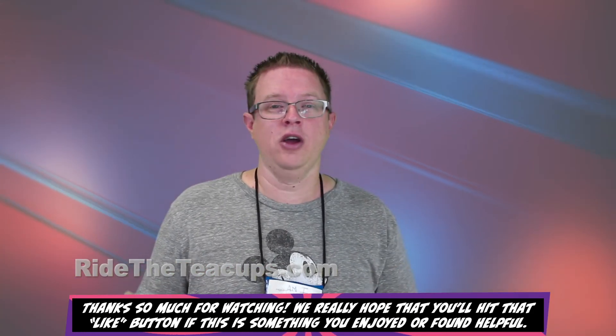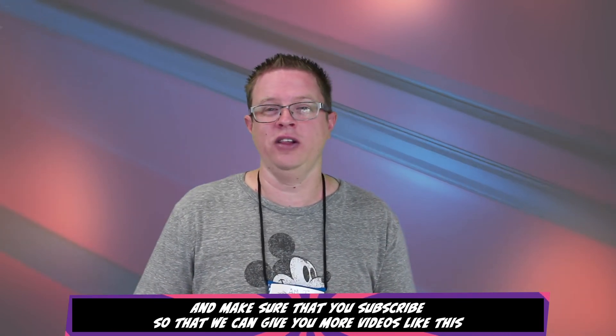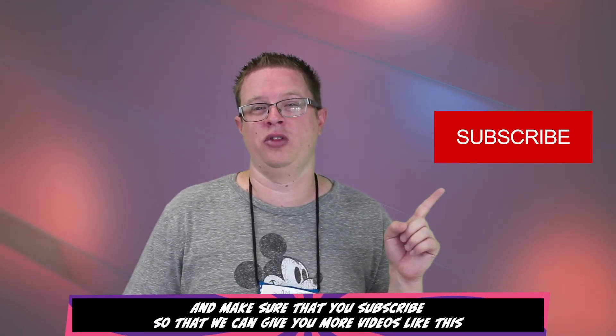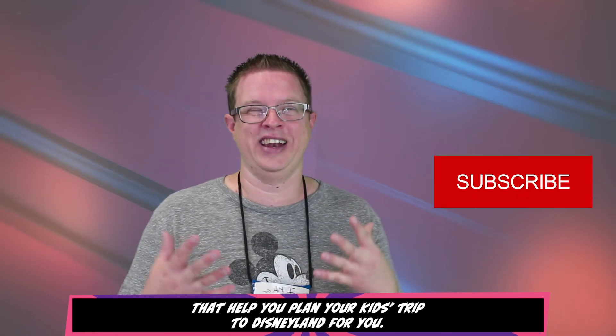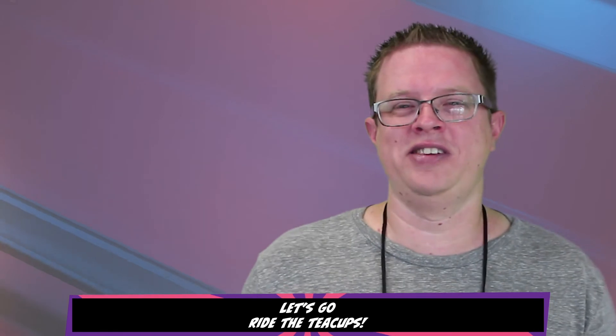Thanks so much for watching. We really hope that you hit that like button if this is something that you enjoyed or found helpful, and make sure that you subscribe so that we can give you more videos like this that help you plan your kid's trip to Disneyland. Let's go ride the teacups!